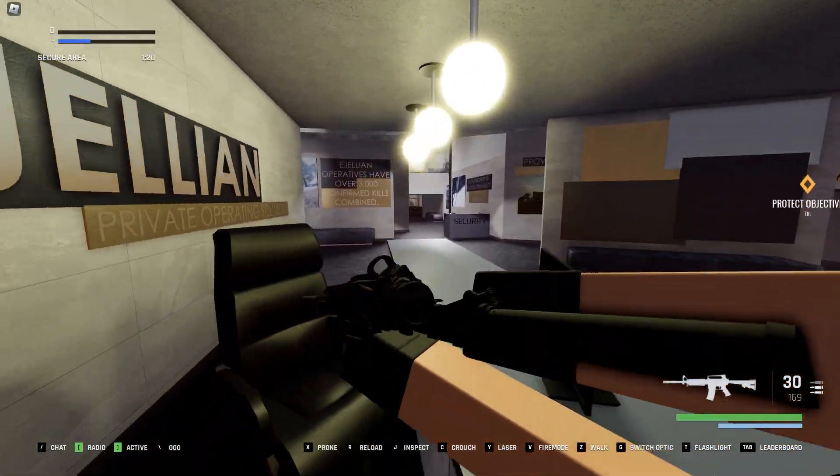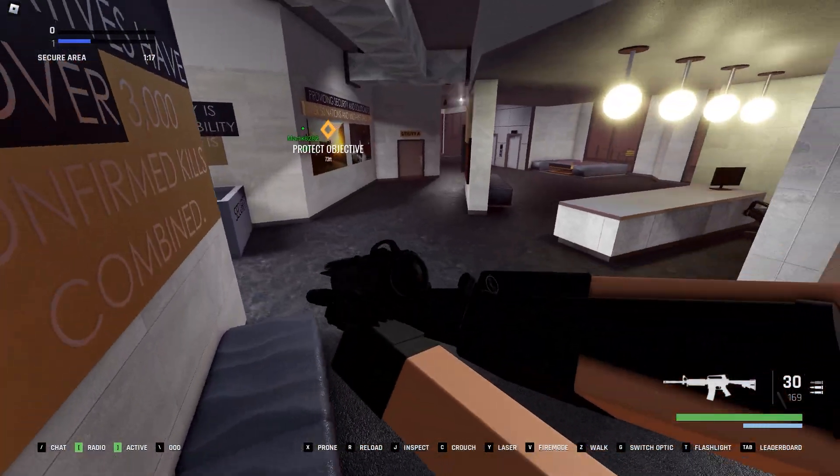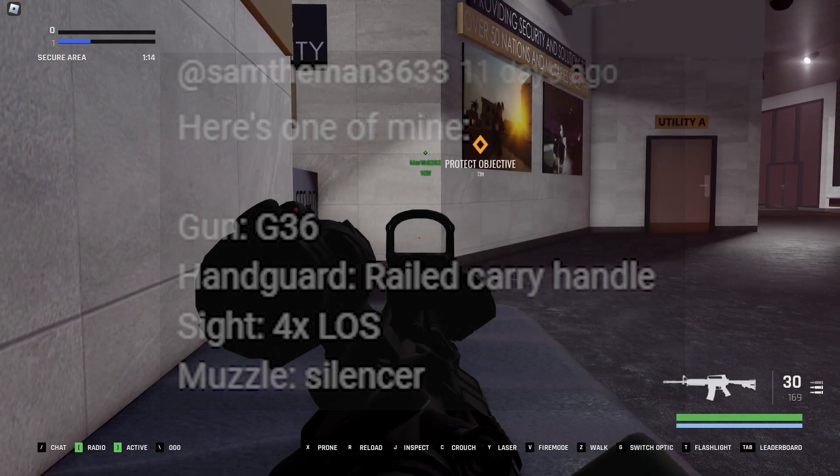We'll be moving on to setup number 2. This is a G36 setup from SamTheMan, so let's make this setup.